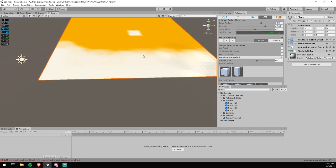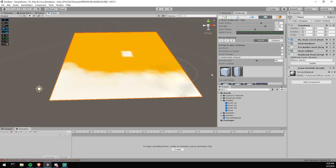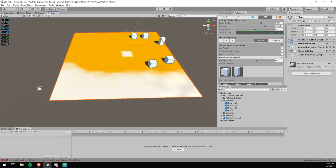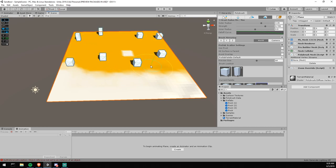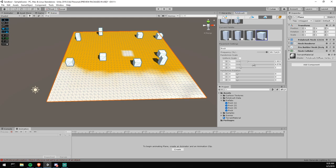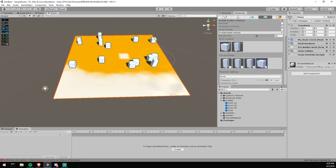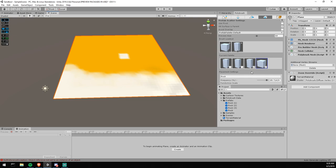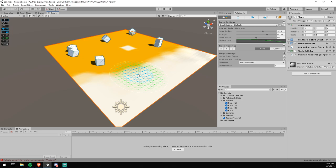You can reduce the brush strength to place fewer prefabs, or increase the radius for a wider scatter. This is really useful for creating a forest or similar environment. You can also adjust uniform scale. If you make a mistake and can't undo, hold Control — just like with the color brush and sculpt brush — to remove what you've placed.